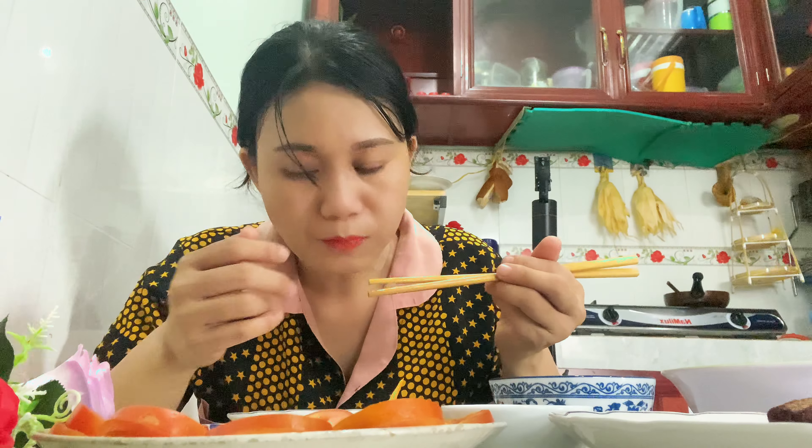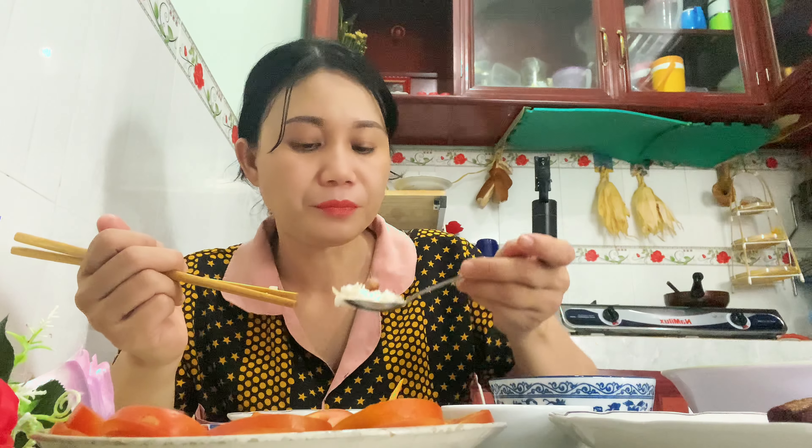Bữa nay làm món đơn giản thôi, tại vì tối nay em phải đi Đà Lạt rồi. Nên bữa nay là nguyên ngày ăn thịt thôi. Thịt ướp sẵn ở cả nhà, lấy ra chiên thôi. Bữa sáng thì em cũng ăn ít thôi chứ không có gọi là ăn quá no. Em ăn vừa đủ thôi.